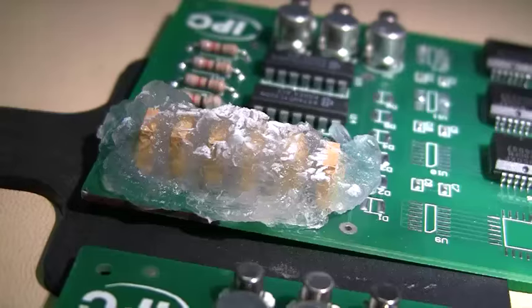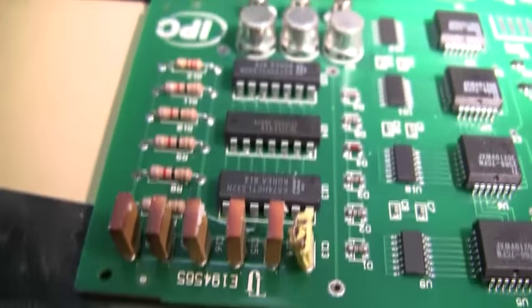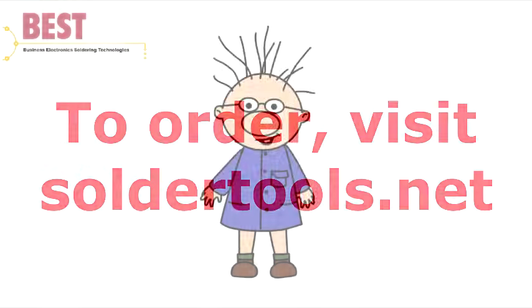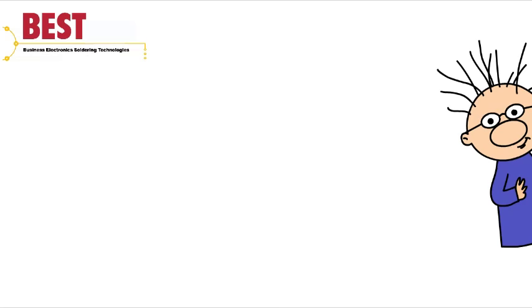To clean the gel off the PCB, simply use water and a soft brush.